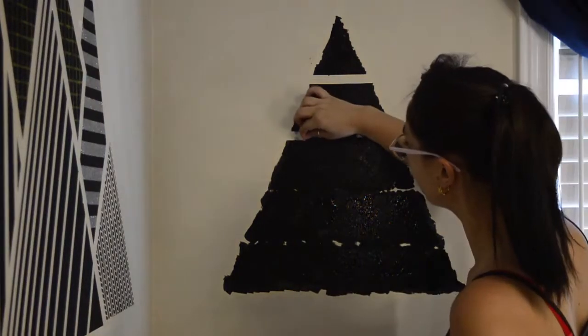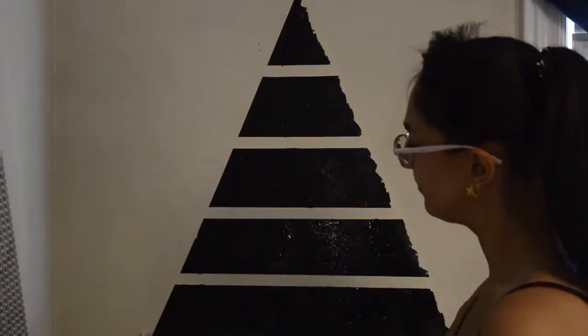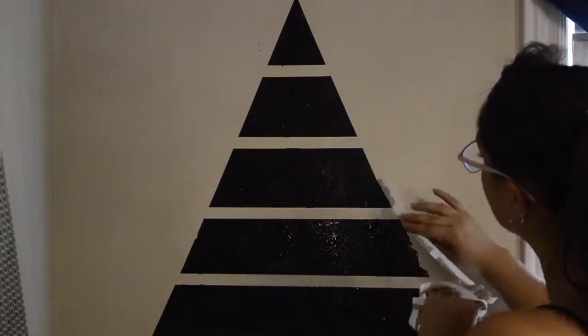If you're just looking for a geometric shape you are more than welcome to stop here, and that's why I'm removing that masking tape. Look how satisfying that is — so straight. Razor sharp edges.